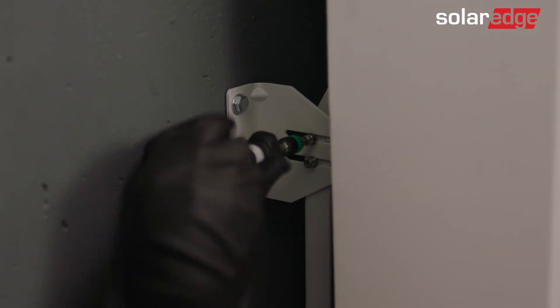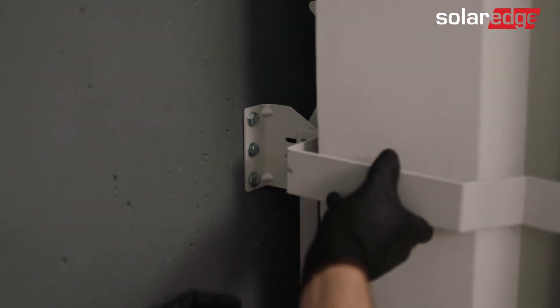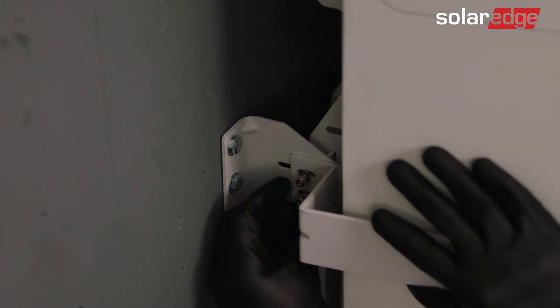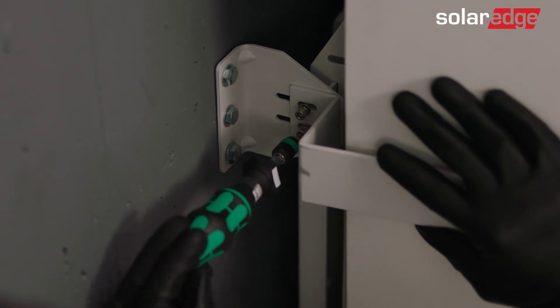Start by removing the wall bracket upper and lower screws. Then loosely screw the side bracket screws on each side. Once the side bracket is placed, tighten the screws.